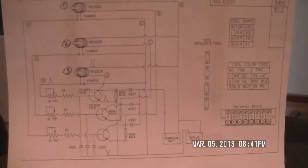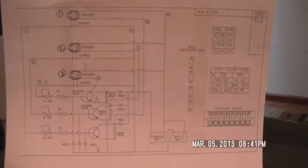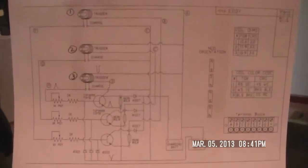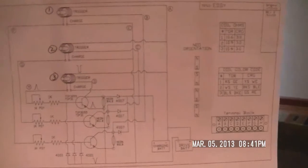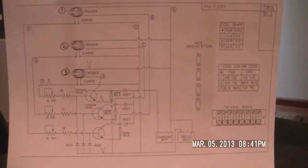Hey, good morning everyone. Relative to my project Eddie 2, this is the circuit I was talking about.